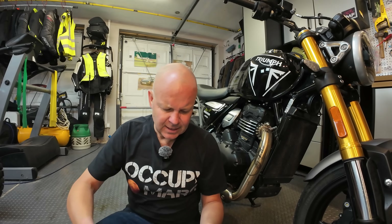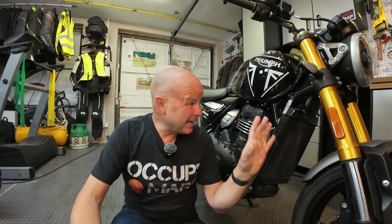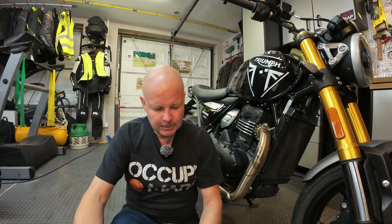That's enough of the negatives — on to the positives, and there are a lot more of these. First is the price: £4,995 — under five grand for a machine of this quality. The build quality, doing a direct comparison with my Speed Twin 1200 which costs two and a half times as much, it's all there — it's a proper Triumph. It looks good, it goes well, the quality is there. £4,995 is amazing value for this bike.